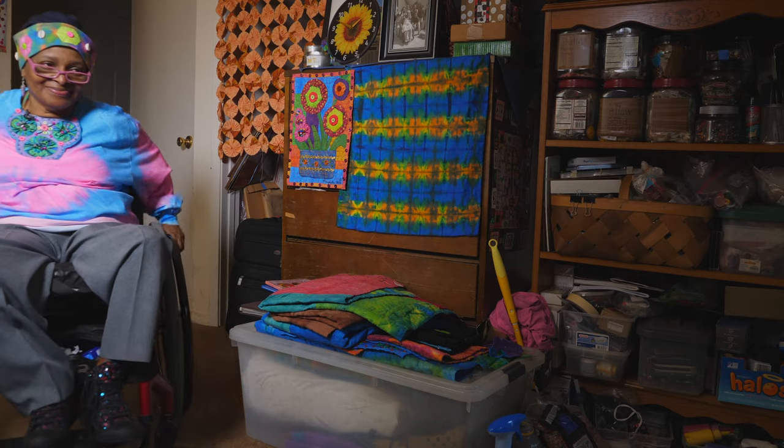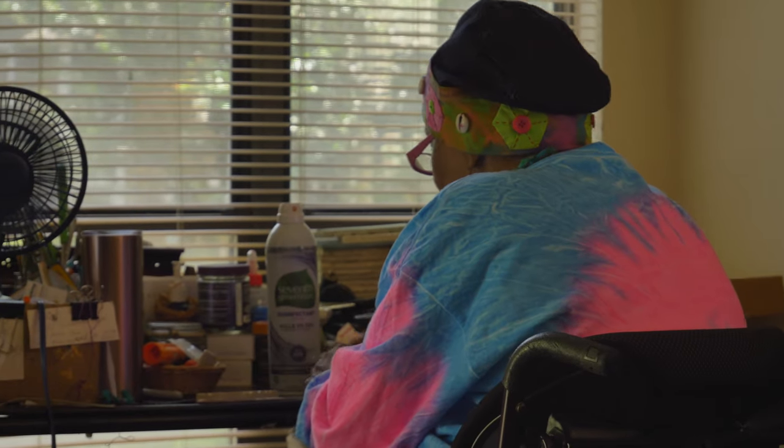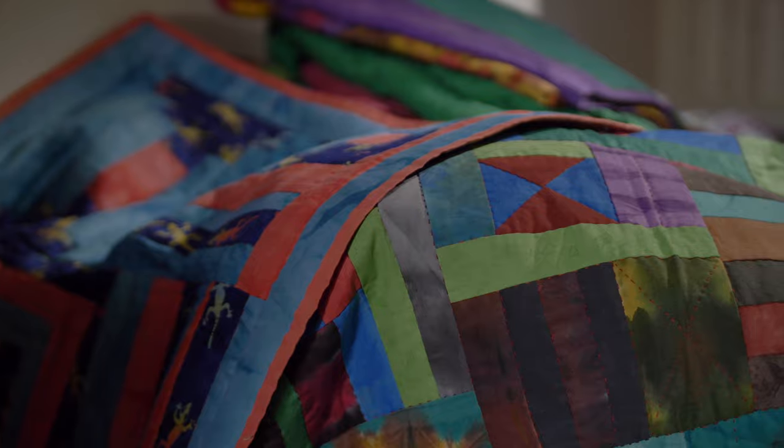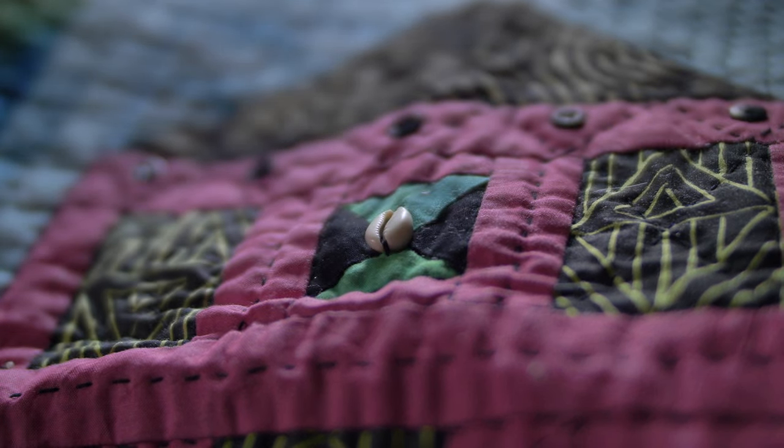My name is Marquetta Johnson and I'm a textile artist, teaching artist, and a quilter. I've had an opportunity to be exposed and to be able to explore and grow and develop as it relates to the needle and to fabric.